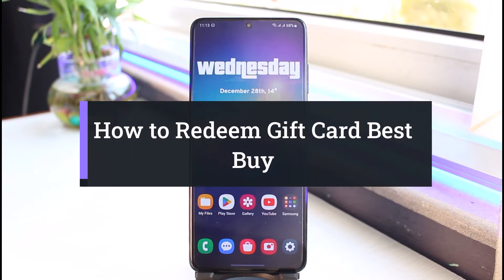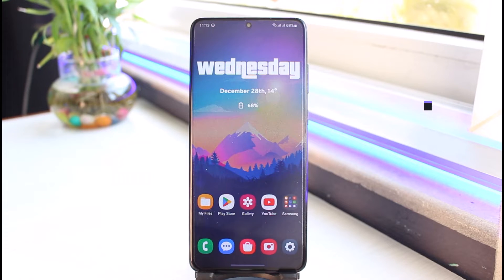How to redeem your Best Buy gift card. Hi everyone, welcome back to my channel. I am Bimo from App Guide and in today's video I will simply show you how you can redeem your Best Buy gift cards. Just make sure to watch this video till the end.